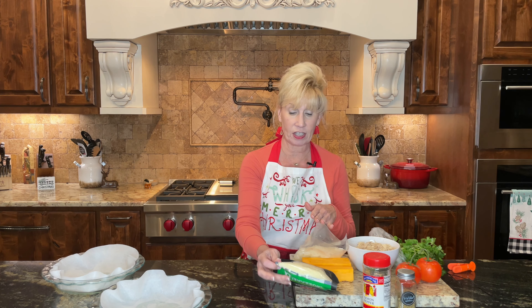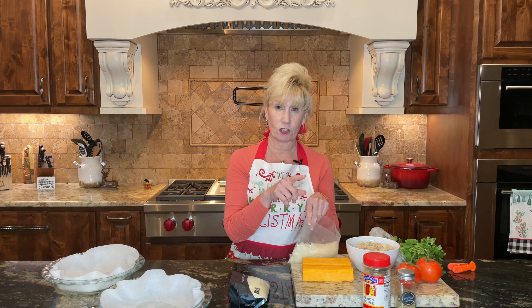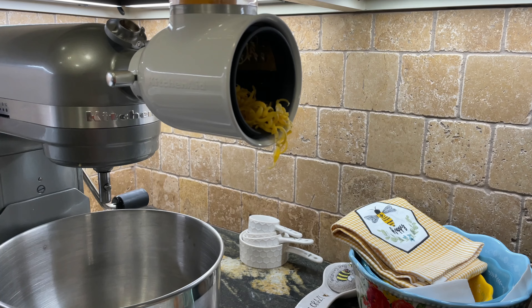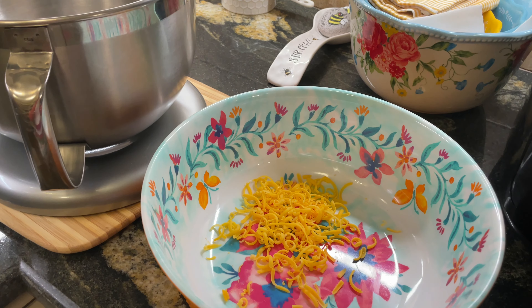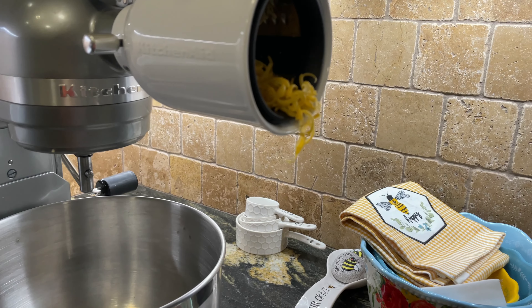Now we're going to get our cheese ready. If you have pre-shredded cheese, just open the package — you can use sharp cheddar, mozzarella, or a mix. Today I have a little shredded mozzarella left, and I'm also going to shred some sharp cheddar from a block. Let's get that shredded quickly.